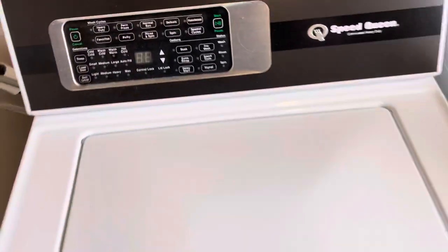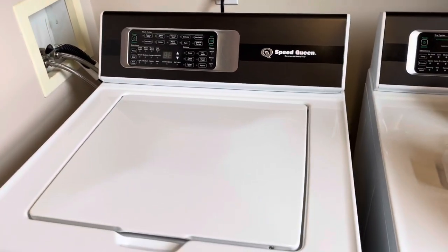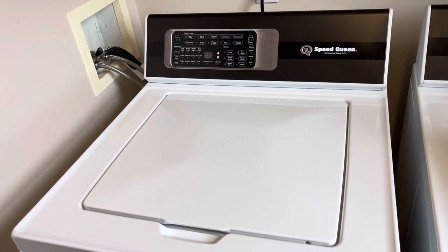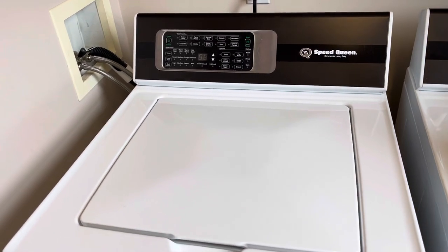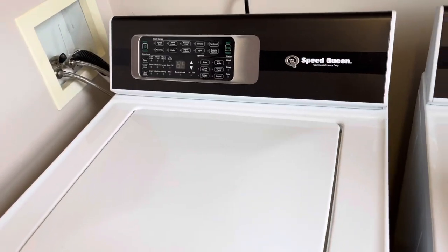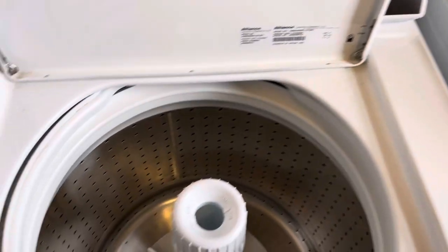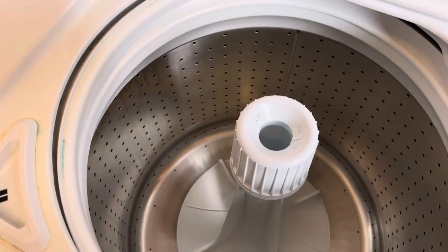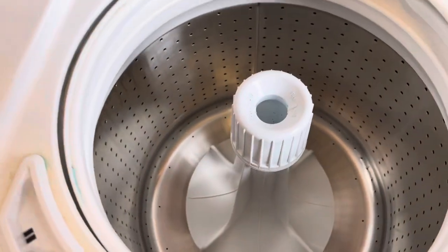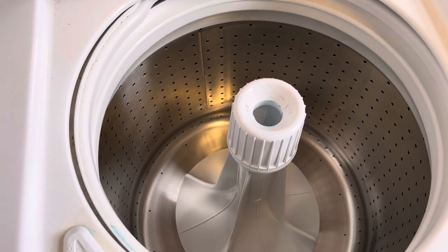No matter what you do, unless you're what they say an office executive who doesn't get their clothes dirty — that's who this machine is really designed for. It's not designed for people that have a family with kids that get dirty, or if you're in construction. I live on a farm, I get dirty, and my whites have never been clean since the day I bought this machine.